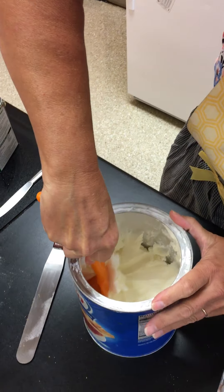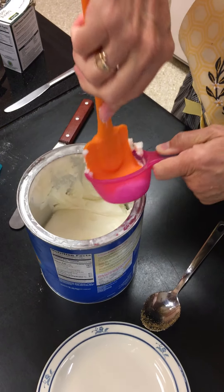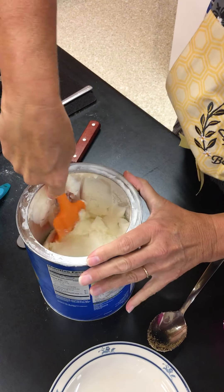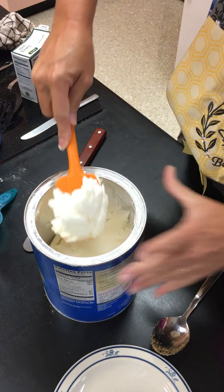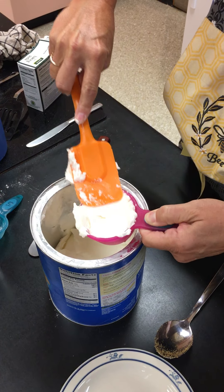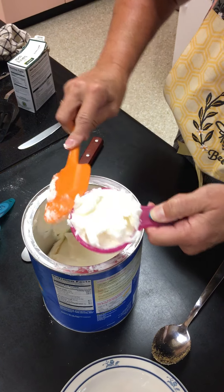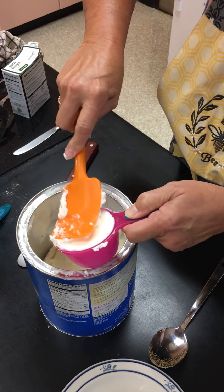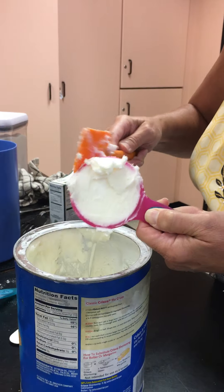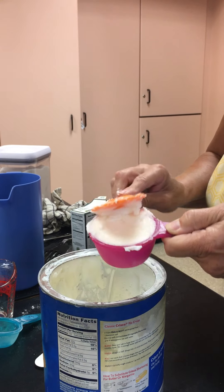So I'm gonna scoop in — this is a solid — and I'm gonna pack it like I did the brown sugar. I'm gonna push it down and continue to do that. I like to use my rubber scraper so that I can get it down into all those little nooks and crannies, because we need it to be solid all the way through. You just pack it, make sure it's in there.